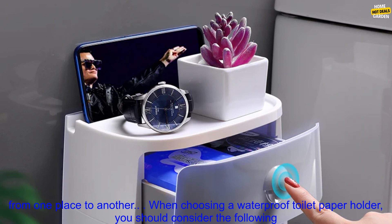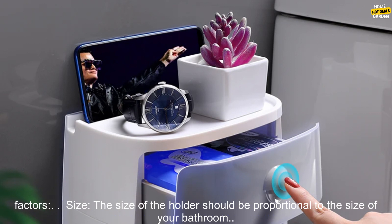Portable toilet paper holders are small and lightweight, and they can be easily moved from one place to another.